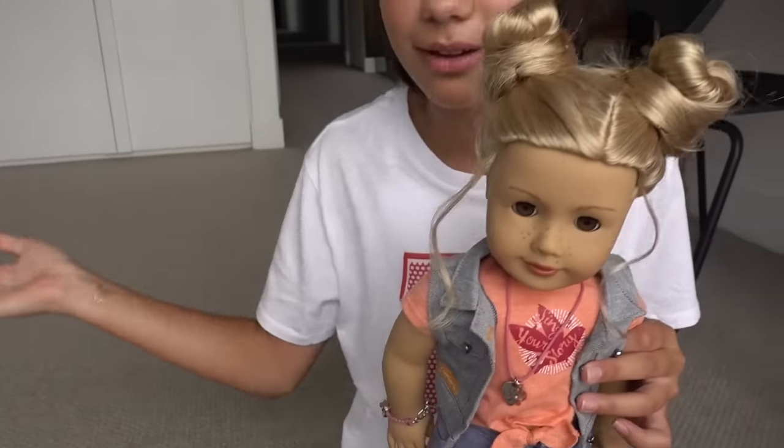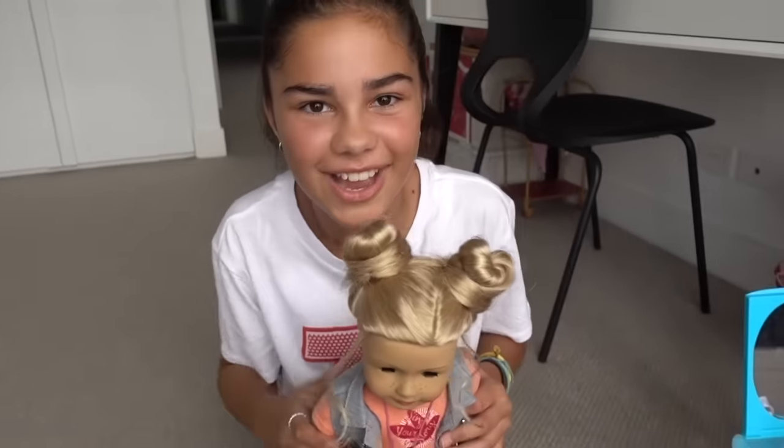And there you go — here we have a little double bun hairstyle. I really like this hairstyle. I think it looks really cute and it will suit your American Girl dolls, your Barbie dolls, or any other doll that you have. So let's move on to the next one.